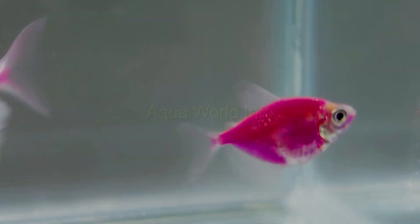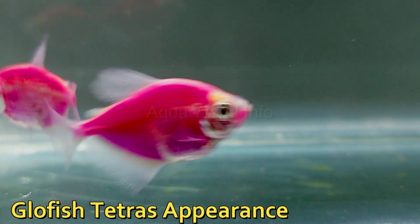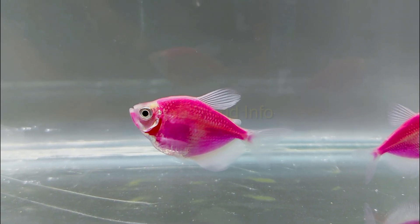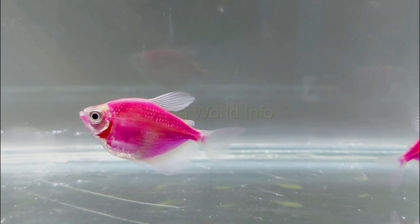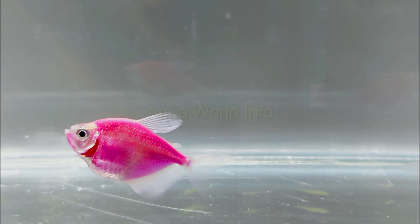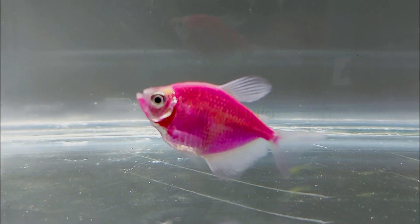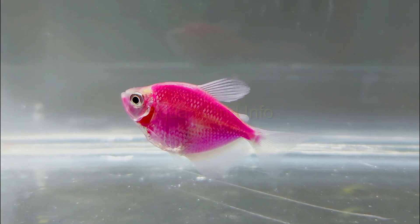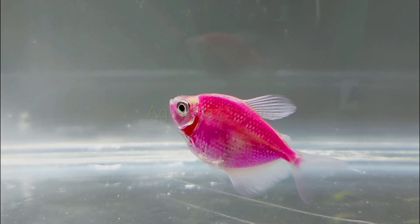GloFish tetras come in different fluorescent colors, but the general appearance is the same as that of a black skirt tetra. They have a rounded forehead with overall quadrilateral bodies. Their upper end is streamlined and curved, and the lower end turns pointed to the inside, meeting the tail at the second half portion. They have very prominent fins adding to their overall glimmer. The dorsal fin is small and resembles a pointed square on top, and the tail fin is forked, giving more of a V appearance.